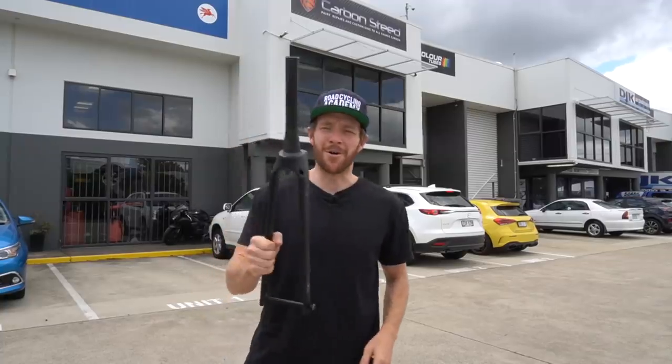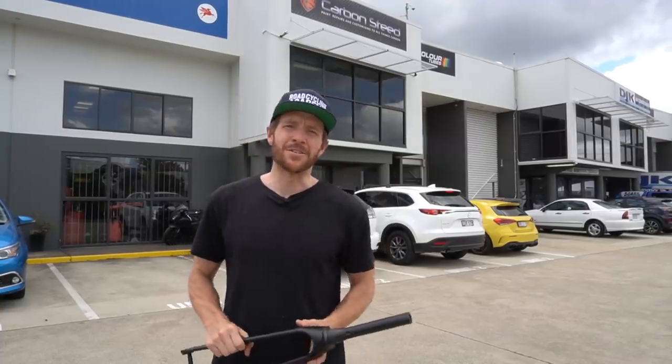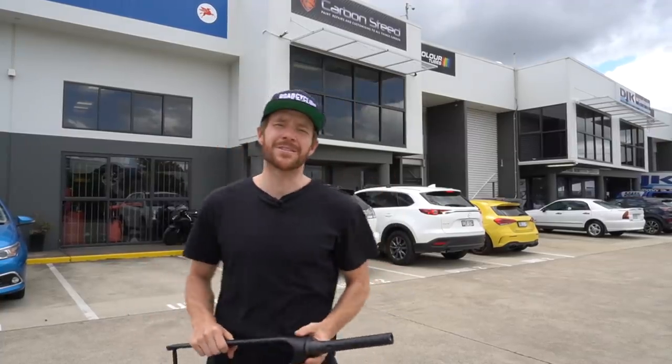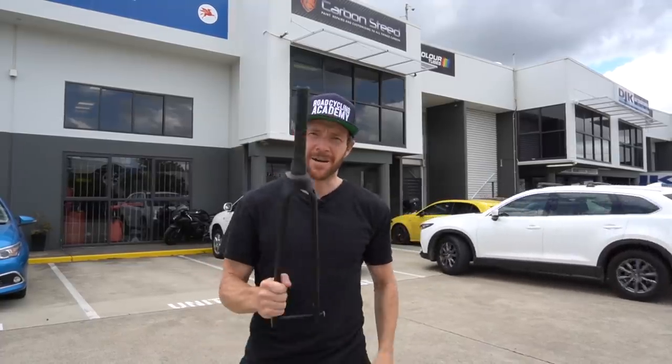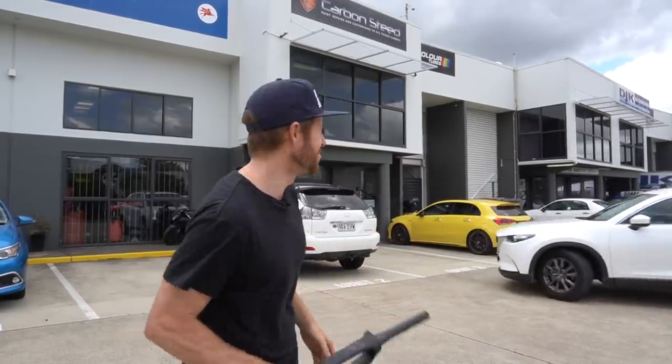The rabbit hole continues. I've just driven two hours down the coast to Brisbane where I'm at Carbon Steed — they're a carbon fiber repair business. They also do some pretty awesome paint work. I'm here to see Gary about this fork, so let's get into it.